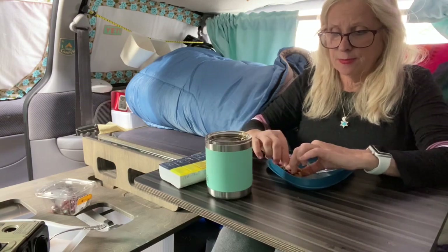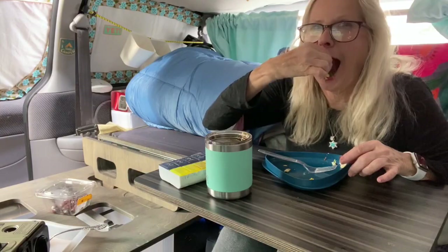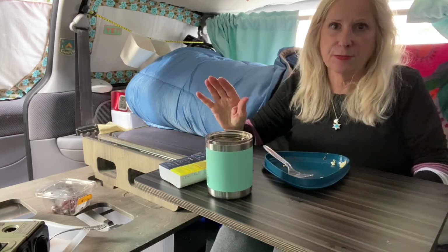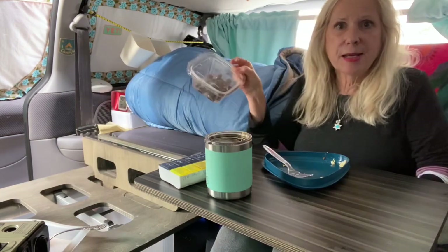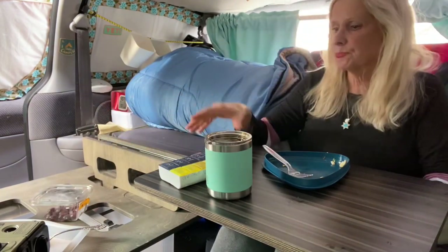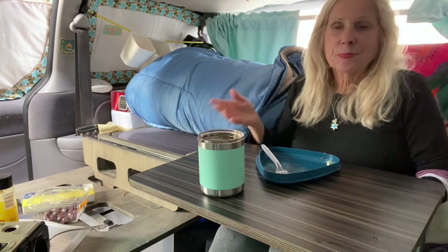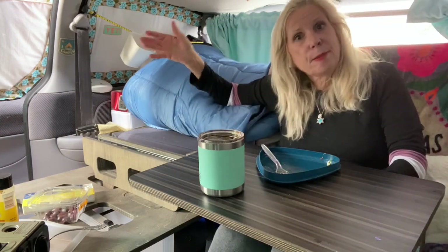Yum, so good, such a good breakfast. Again, Mediterranean eggs — I put some black olive, some sun-dried tomatoes, salt, pepper. That's all there is to it guys. I'm in the minivan making breakfast.